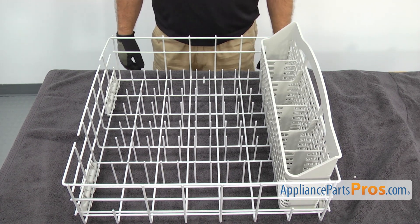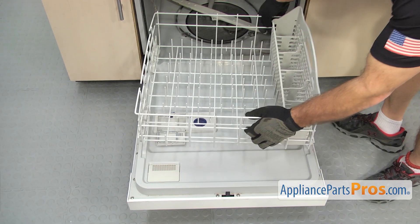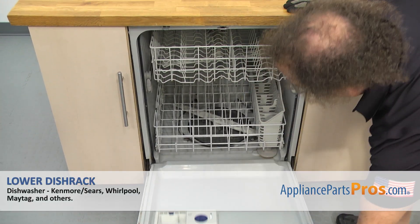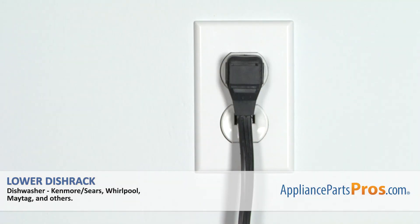Once you have the silverware basket in there, we can put it back in the dishwasher. All you have to do is set it on the door and push it back into place. Once you have it in, you can close the dishwasher door, plug it back in, and take it for a spin.